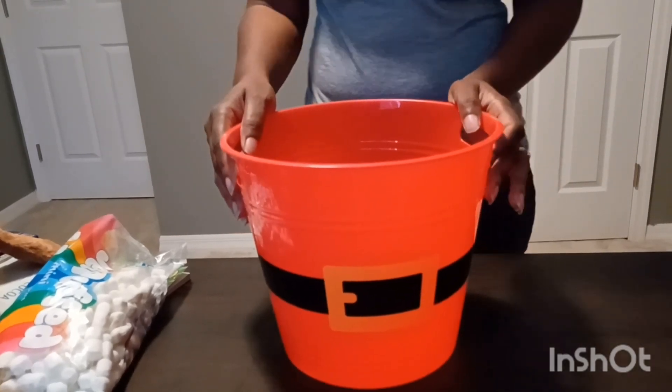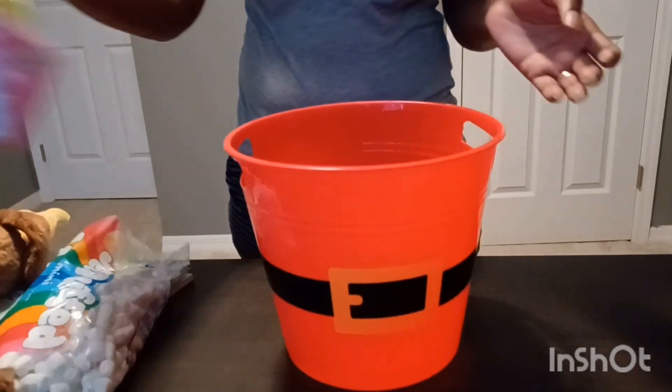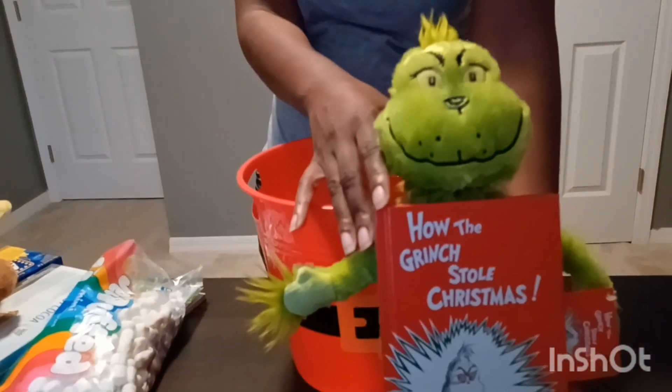This year we went to see Ice at Gaylord Palms and the theme was Grinch. So I went ahead and got my boys the Grinch stuffed animal along with the book.